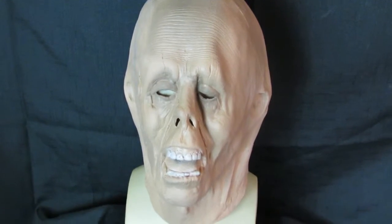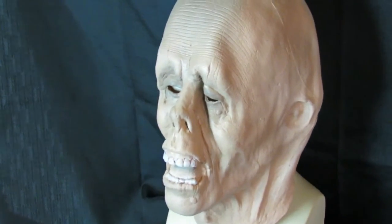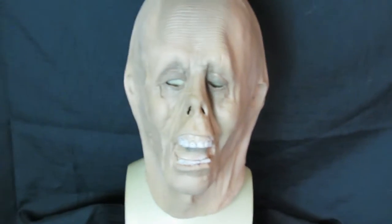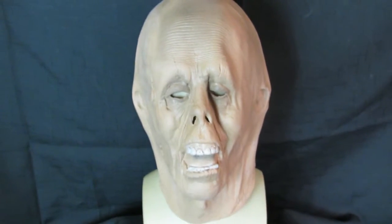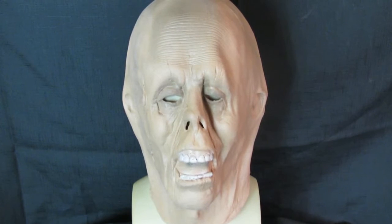This is called Old Zombie — a really gory horror mask that moves well with your face. It's a Greyland film mask, handmade and hand painted in the Czech Republic, made from very soft foam latex.